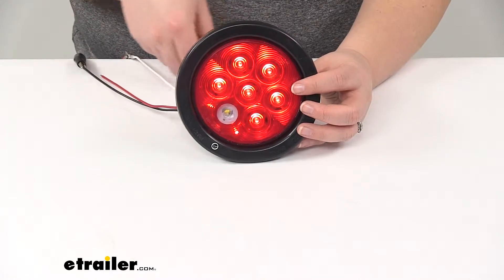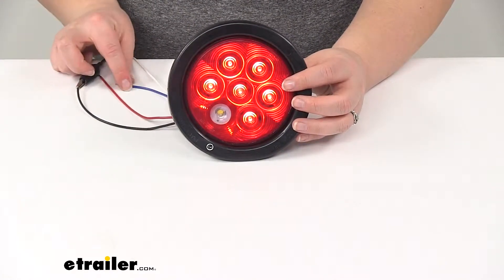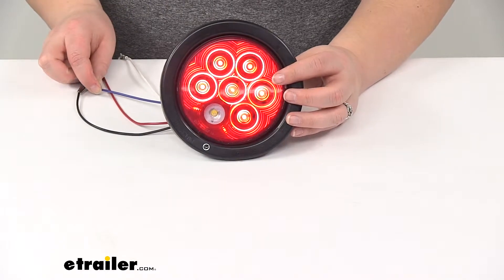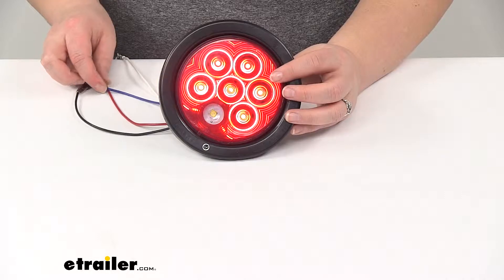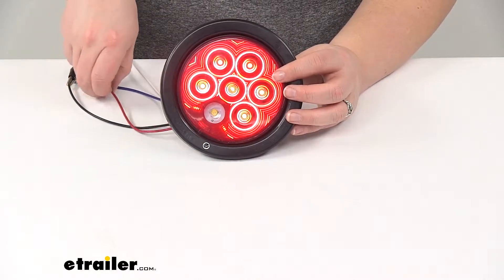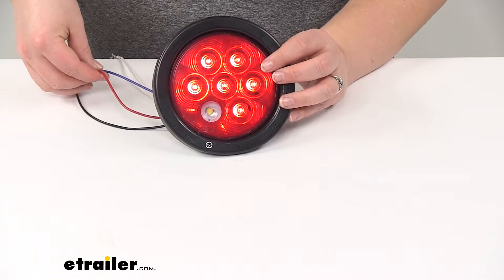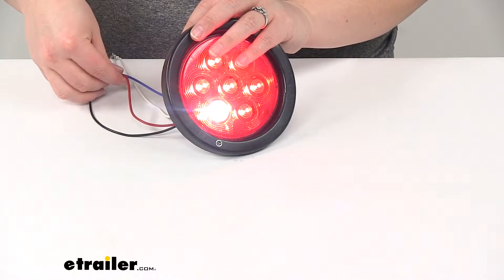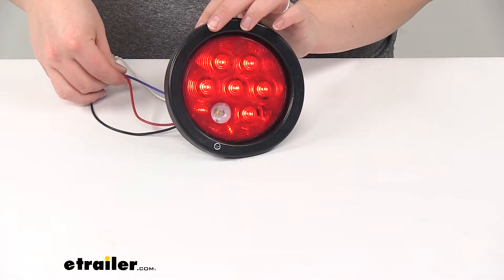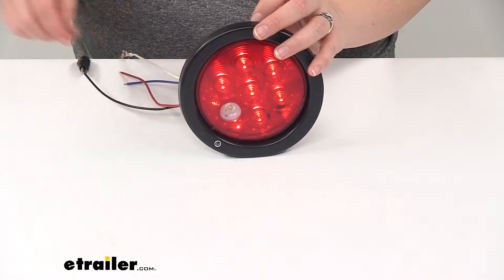And then our blue wire — if we tap that to power, you'll see our reverse signal will turn on there. That will work at the same time as our brake signal as well. So we can have all those functions at once. If you're using your brakes while you're also backing up, that will still work properly.